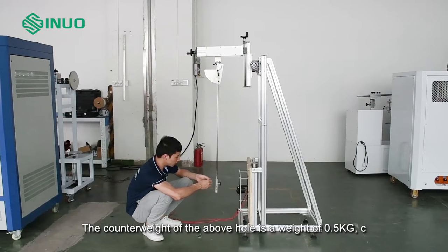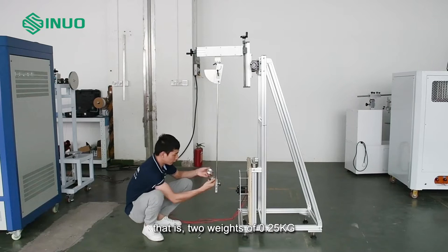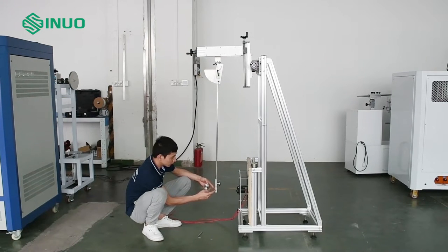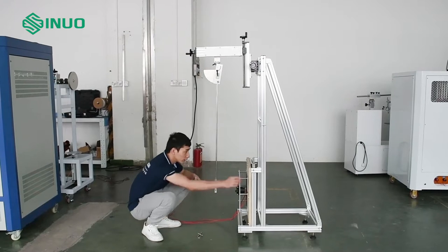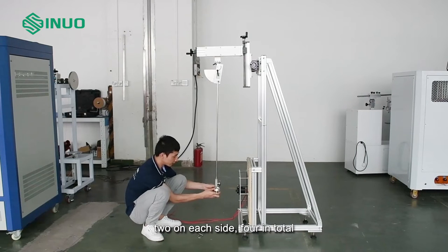The counterweight of the above hole is a weight of 0.5 kg — that is, two weights of 0.25 kg. The counterweight of the hole below is a 1 kg weight: two on each side, four in total.